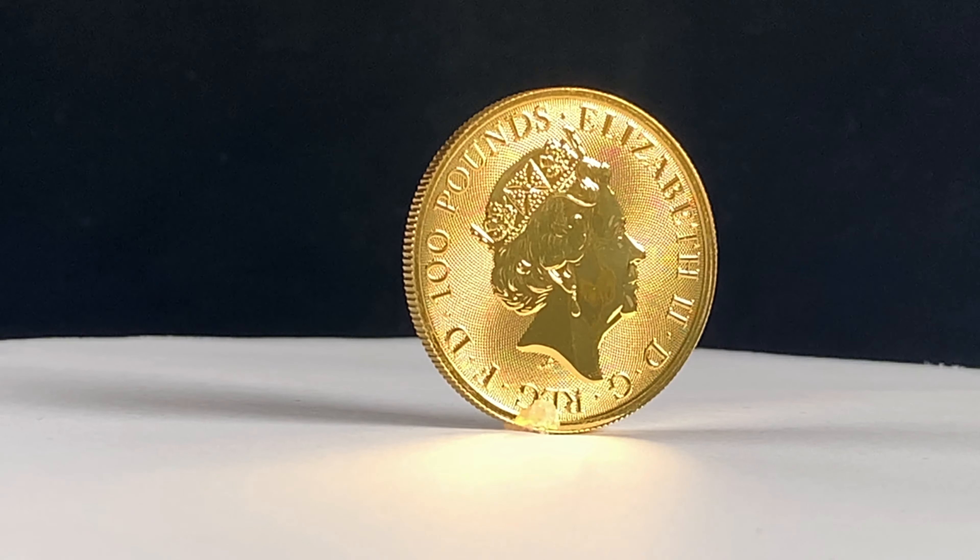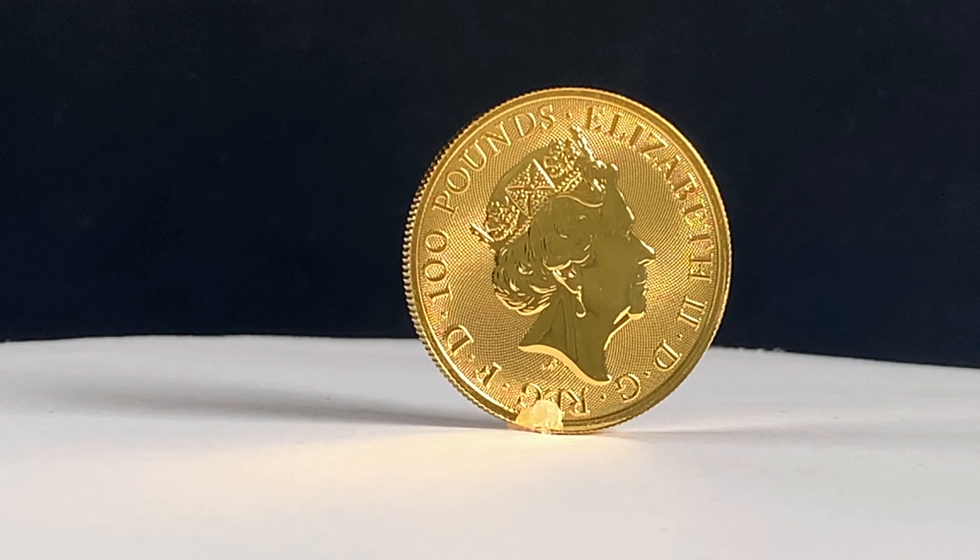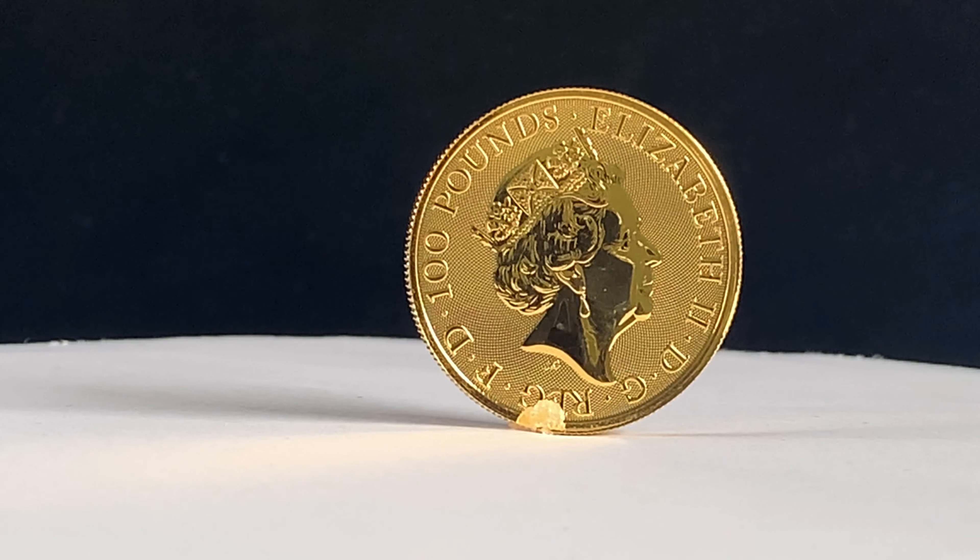The story of Robin Hood dates as far back as the 14th century, and the tales of his adventures have been adapted for countless films and TV shows.